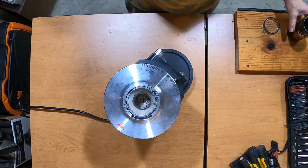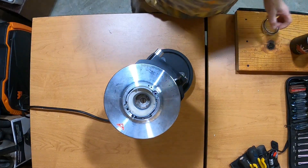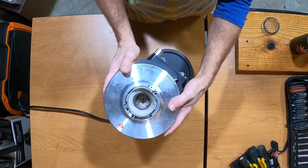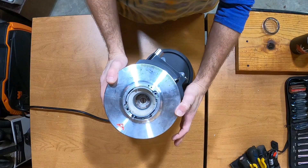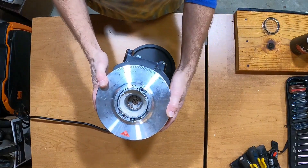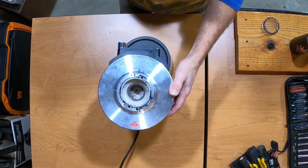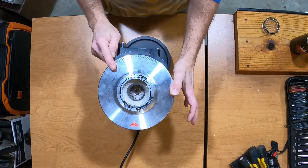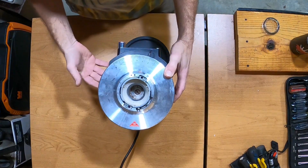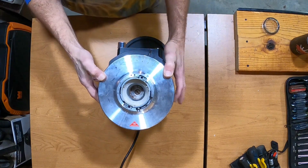Hey everybody, it's been a little while but we are back in the garage. We're going to show you today how to pull the motor from an e65 — this is actually an e65 Grind by Weight. The e65 and e80 are very similar so the process will be pretty much the same. After we pull the motor we're going to pull the gears, or what Mahlkonig calls the transmission, and then reassemble. Let's get started.